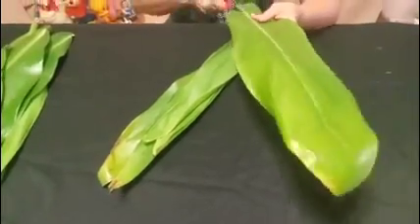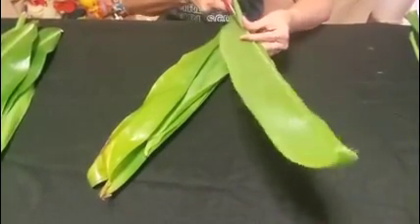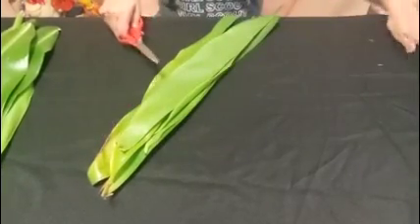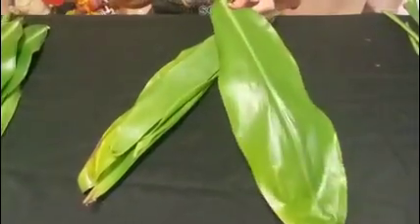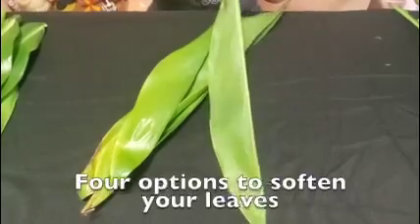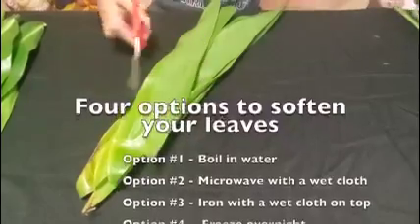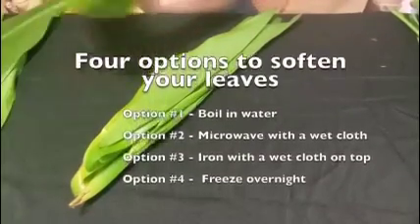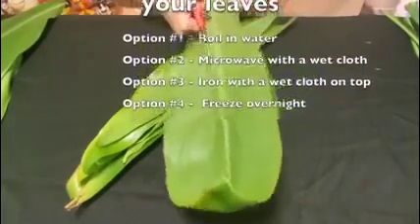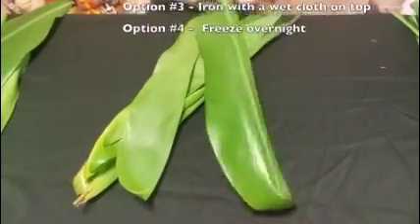It is believed that the tea leaf possesses healing powers and protects its wearer against evil. Next, we will need to get your leaves nice and soft so they will bend when making your lei. If they're not soft, you will hear cracking and might break your lei. There are four popular options to soften your leaves: first, boil them in water; second, microwave them for about 20 to 30 seconds with a wet cloth wrapped around them; third, iron them on an ironing board with a wet cloth over them; and fourth, place them in the freezer overnight.